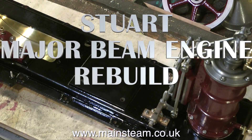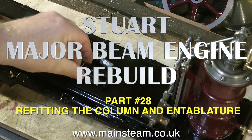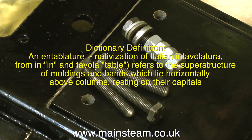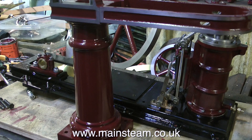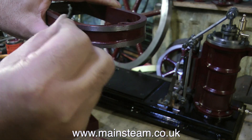Stuart Major Beam Engine Rebuild Part 28. This is refitting the column and the entablature. People are saying that entablature is the name of the horseshoe-shaped piece that fits to the column. These are the four original bolts that held the column onto the bed plate, and I'm going to reuse these bolts to bolt the column to the bed plate. But before that I need to remove some excess paint that's got onto the metal part of the entablature — the horseshoe-shaped bit.